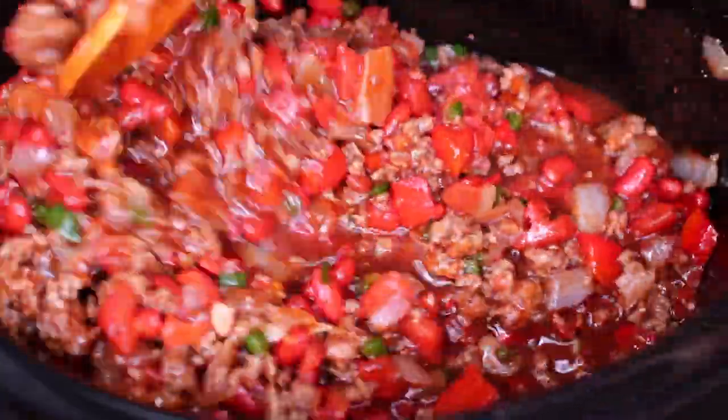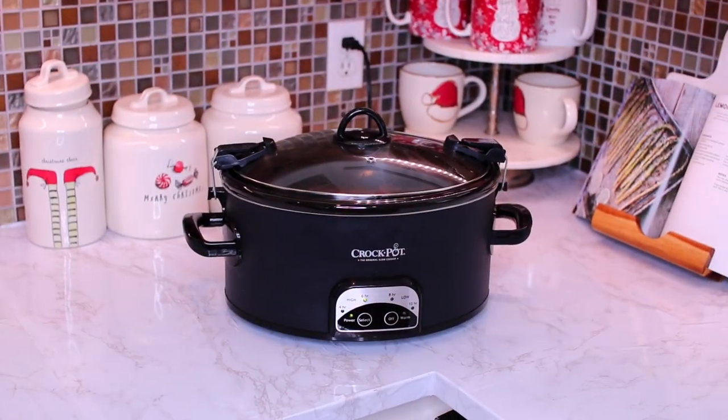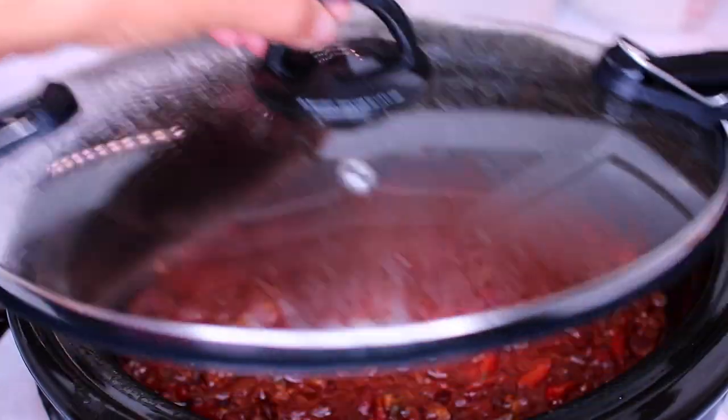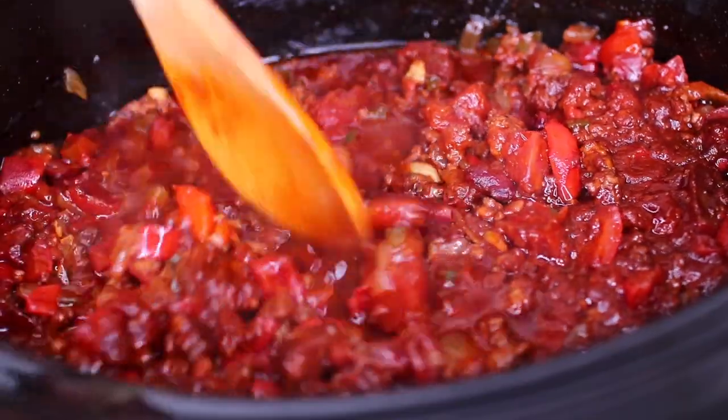Once everything is very well mixed in, place the slow cooker lid on. Then you're going to slow cook this on high for 6 hours. After 6 hours, this is what the chili looks like — it smells so delicious.